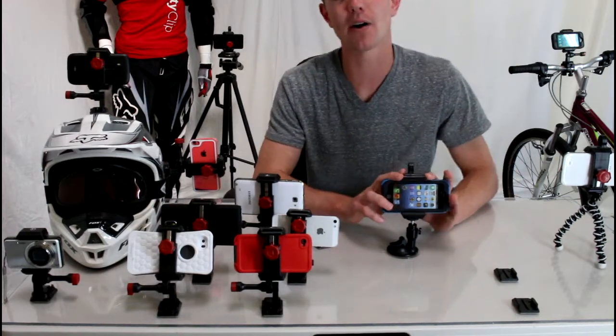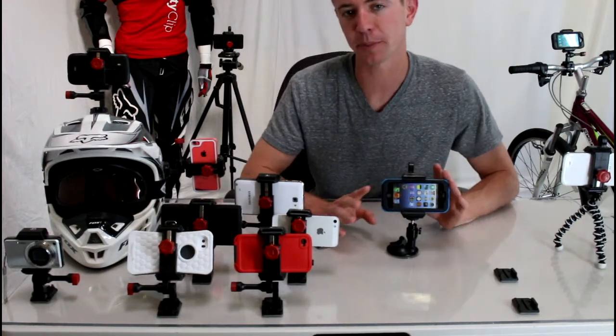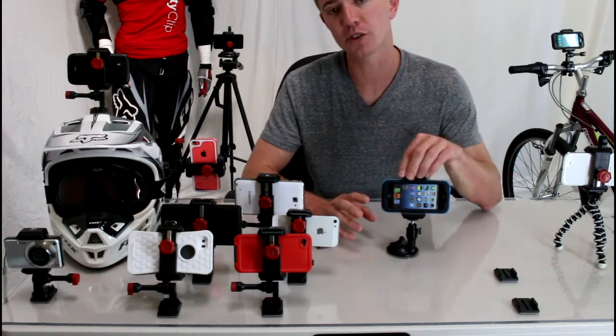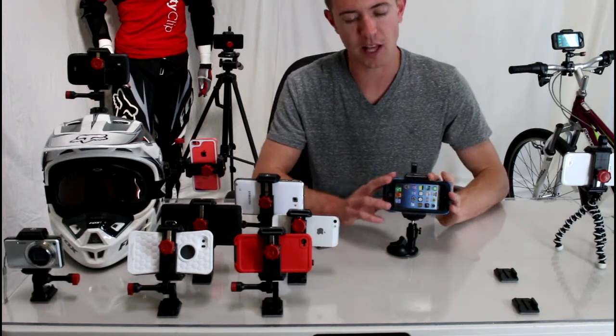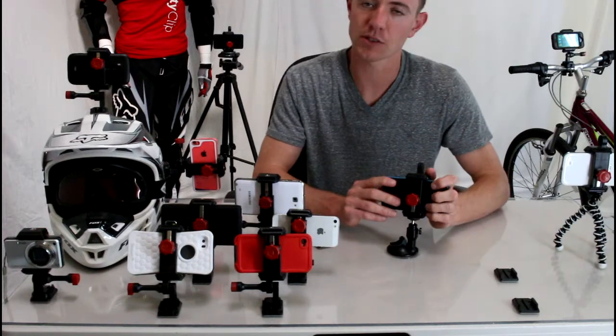I wanted to show you this mount. It's a universal mount that works for any smartphone, just like GripGo does, but it actually holds your phone a lot more securely than the GripGo mount does. This is the Velocity Clip — it's a universal mount.